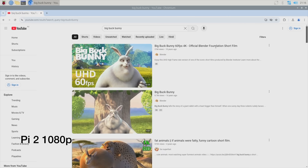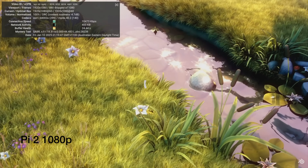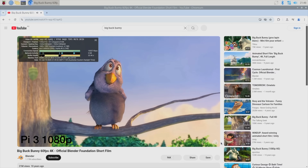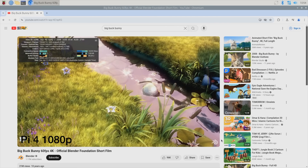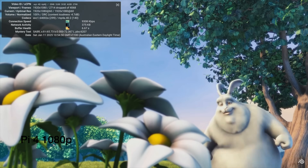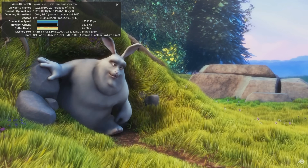The Pi 2 managed to open the browser and actually started playing back a 1080p video, which was surprising, but the playback was terrible — dropping pretty much all frames both in window and fullscreen. The Pi 3 played back video noticeably better than the Pi 2, but it's still quite a long way from usable and still dropped a lot of frames. The Pi 4 handled 1080p video playback reasonably well, with some initial trouble before settling down — fullscreen is a bit choppy but usable. The Pi 5 handled 1080p video playback well without any significant issues, both in the window and in fullscreen.